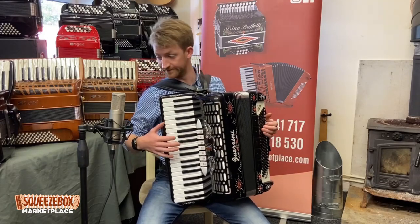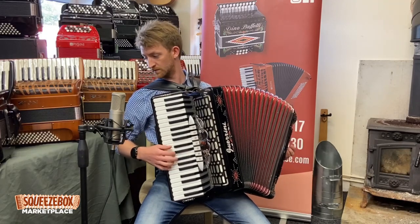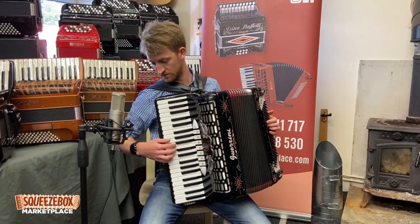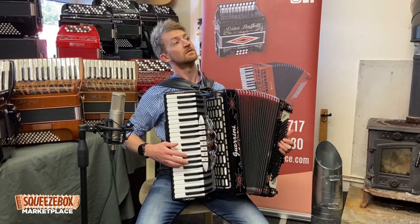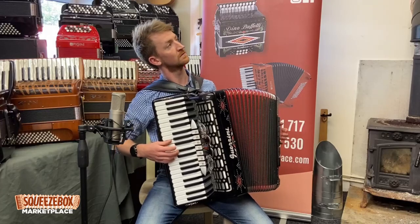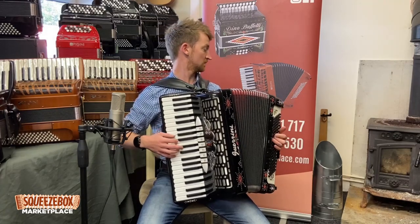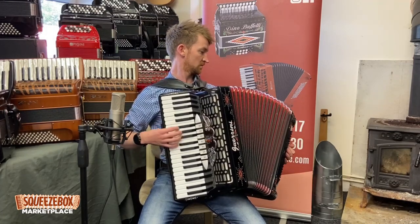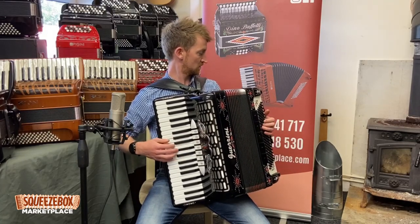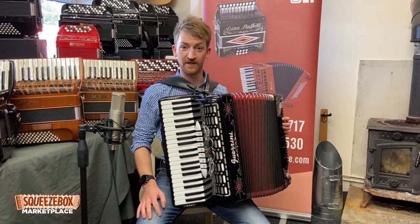We're going to play a little Cajun tune on it. And don't forget to subscribe.